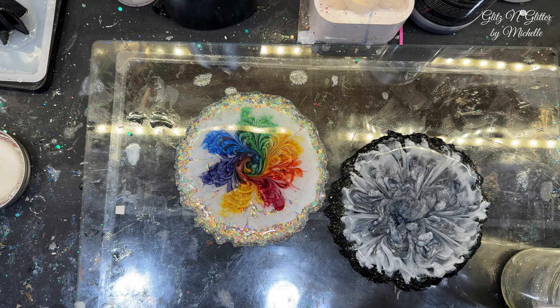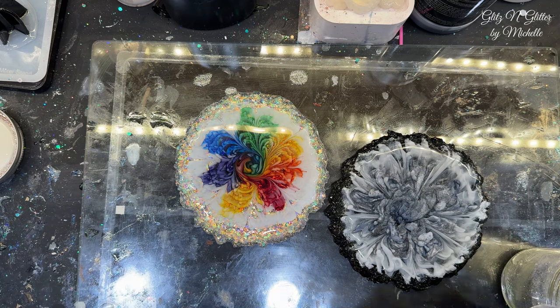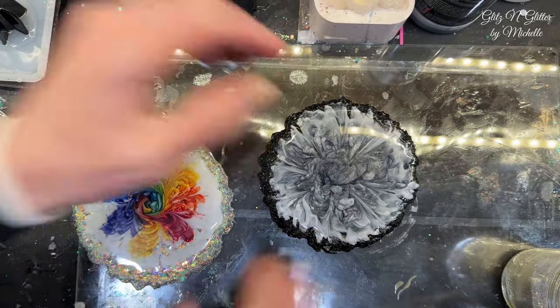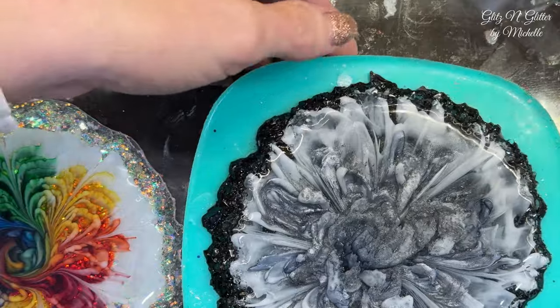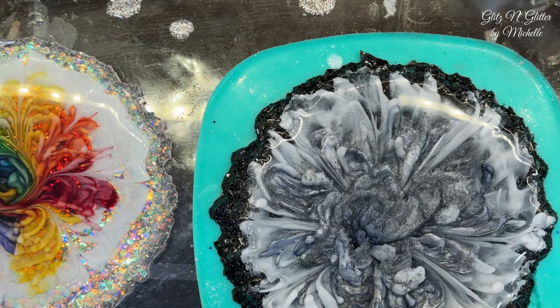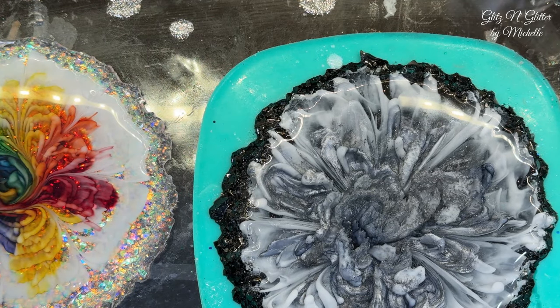Mix it around and start small because it'll spread. Should I use this applicator? Get a little one. Just start small — it'll spread before you keep adding more. This seems really runny. That's why I said start small — you could have used the thicker one. Just cover the area you want covered. Before we cure it, tell me if you don't like it and we'll wipe it off, but I think it'll fix the blob.